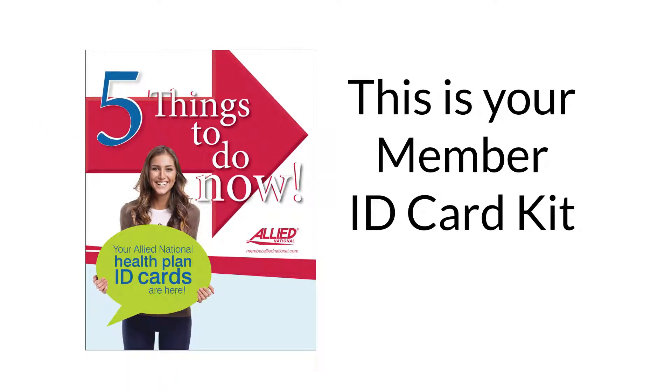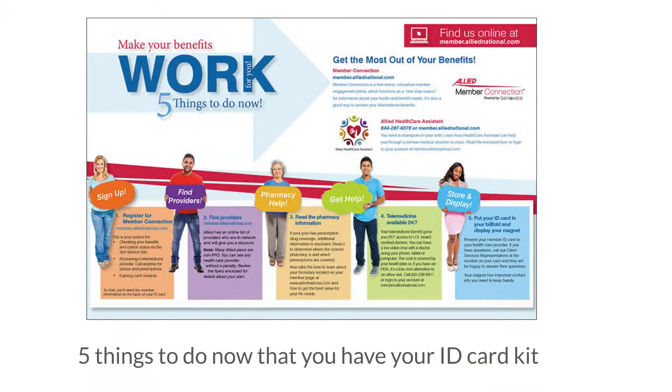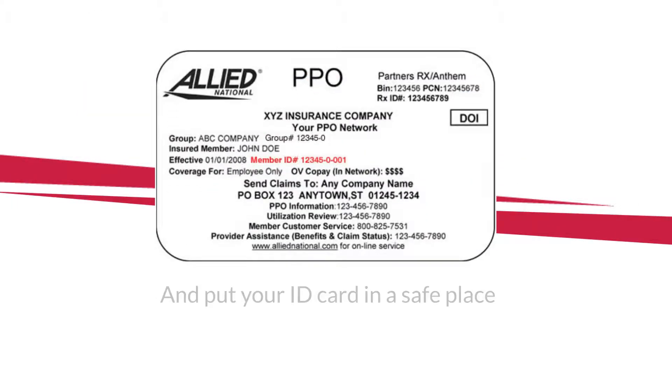When your Allied National Member ID Card Kit arrives in the mail, read the information about your benefits and do the five suggested activities, and put your ID card in a safe place.